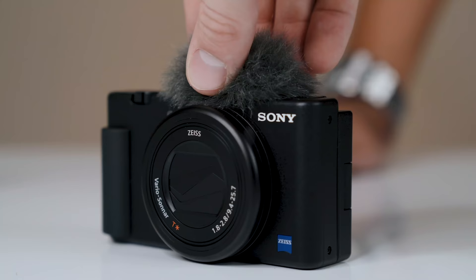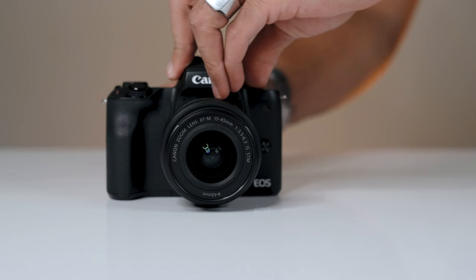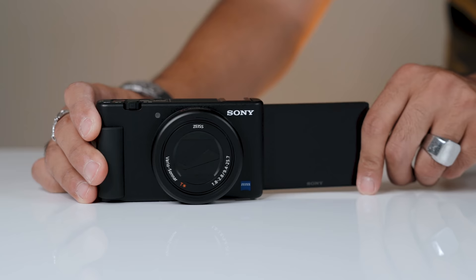Both of these cameras have a lot of differences, but they also have a lot of things in common that make them great cameras for YouTube and creating content. Both cameras have a flip-out articulating screen — Sony's first camera with this actually built in — and something you want when filming yourself.